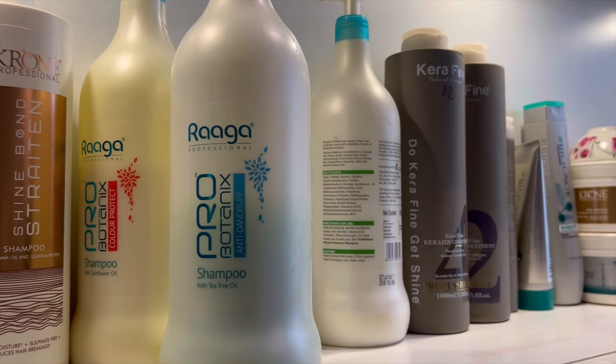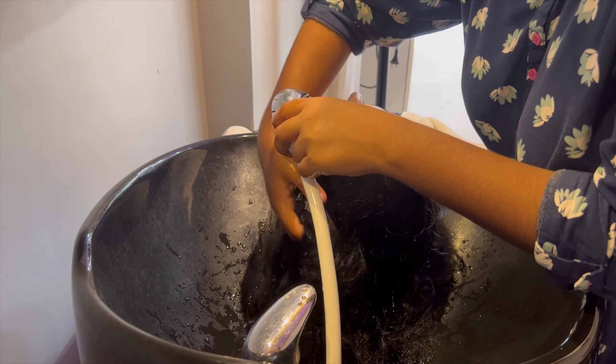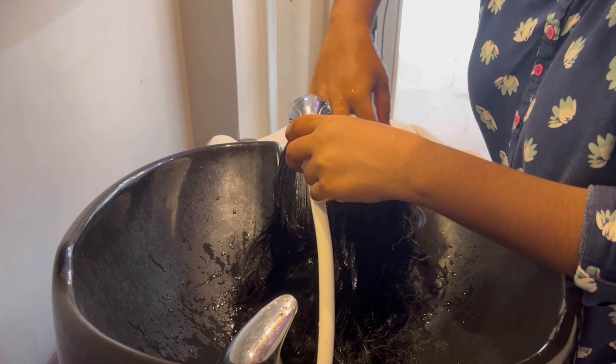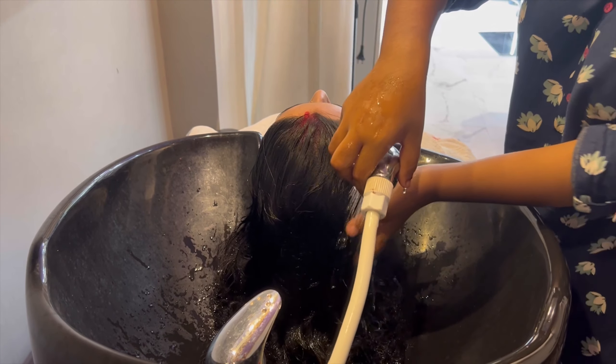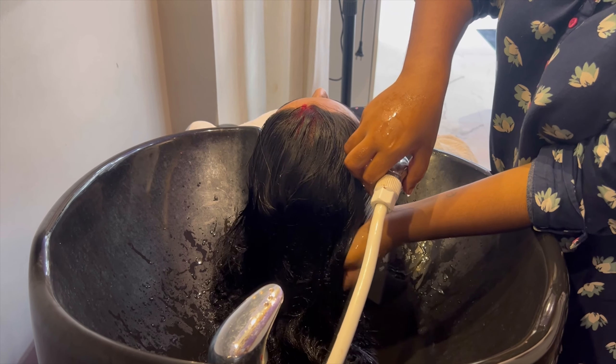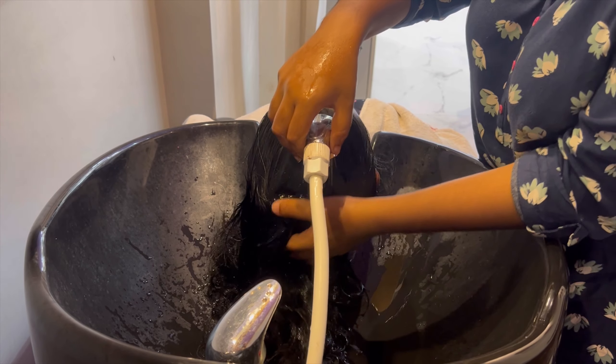So let's go guys. As you can see, client's hair was very dry, dull, and damaged, and the client had a hair spa. So I had a better hair spa for the client, which was necessary for their hair. I wanted a little spa for the client, so I suggested this spa from Raga Professional.